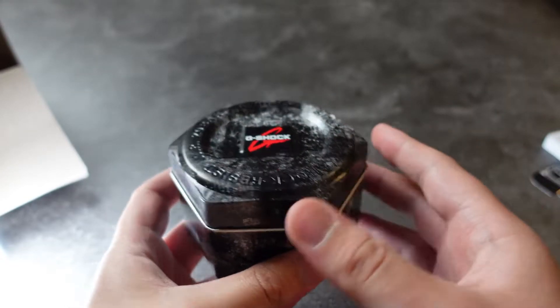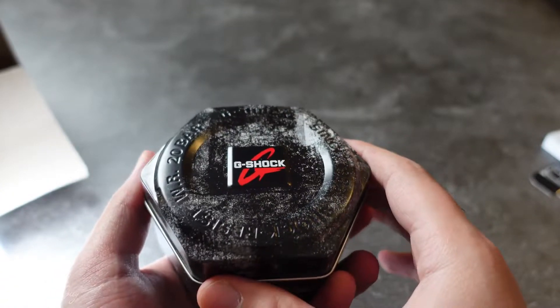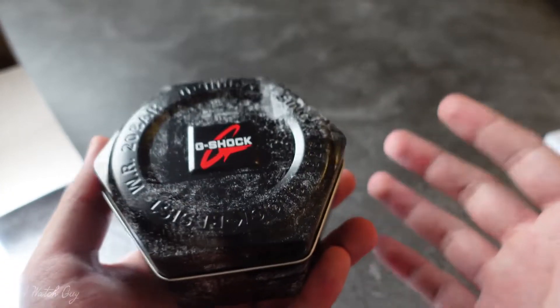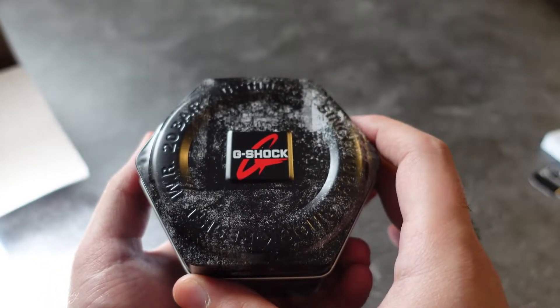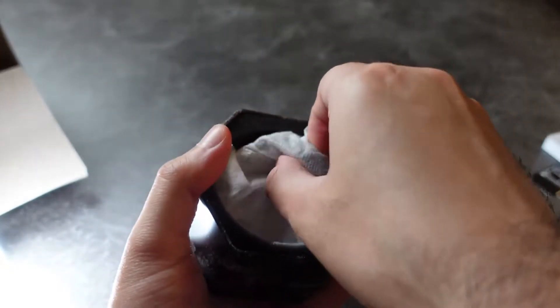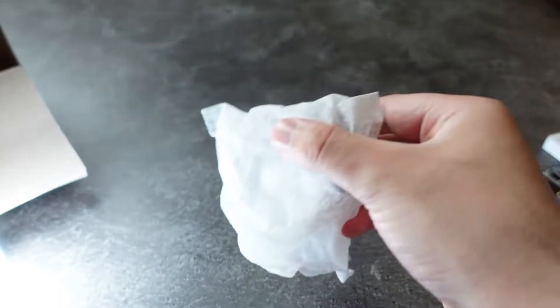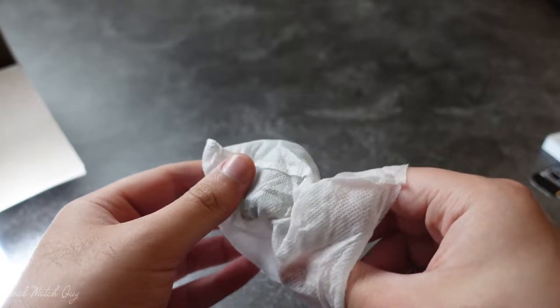I made an unboxing video of the grey Casioke that I purchased and it did really, really well on YouTube. I was surprised by how many people worldwide love that watch. So I thought to myself, why not get the famous clear Casioke that everyone's been talking about in my comments? I've been seeing a ton of pictures of it on my Instagram. I'll be leaving a link in the video for the previous unboxing.